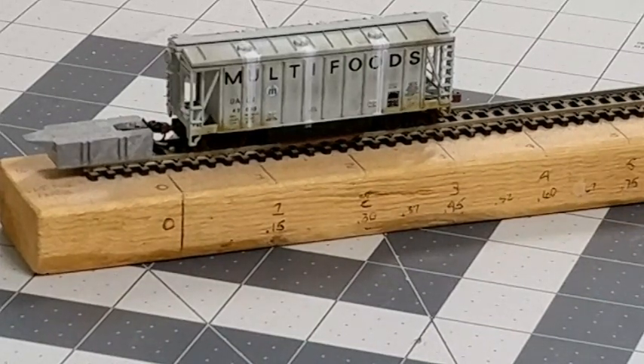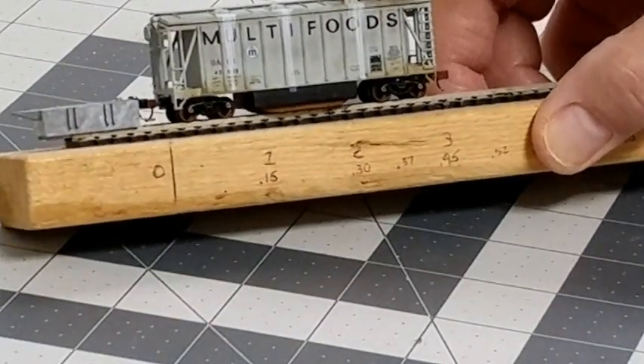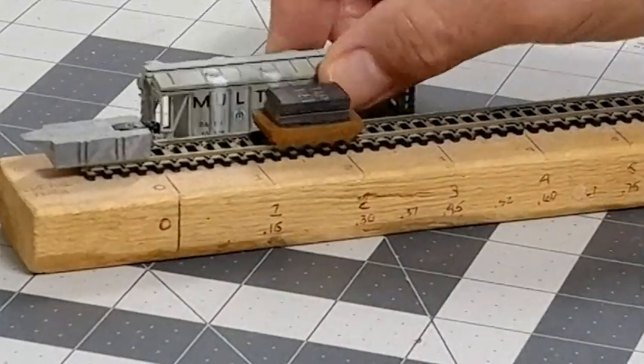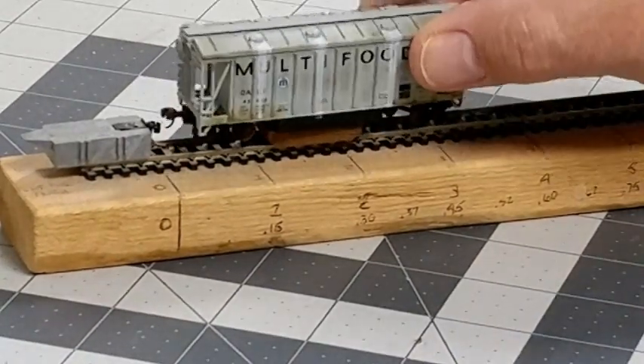Something new on the WKR network — this is the finished product, this is what we're attempting to build. This looks like a standard 40-foot airslide hopper, and it is, but it isn't. This is also a track cleaning car. We're going to show you how to make one of these, but first we're going to take a little bit of the history of how I came upon this idea.